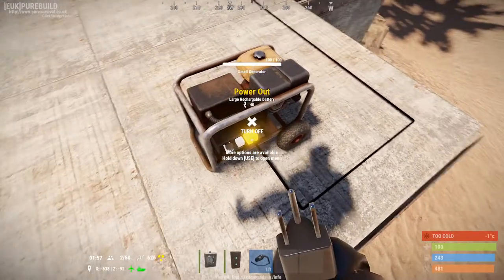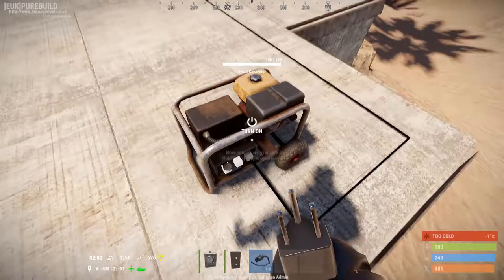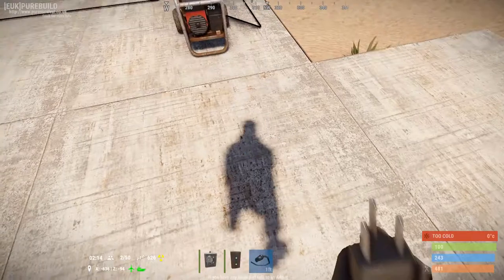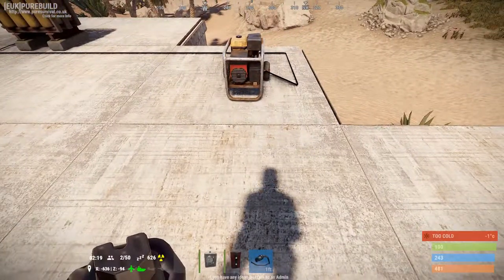As I mentioned, the generators have three outputs — or these two are inputs, I suppose. You've got your power output, then you've got your force stop. So let's say I put a switch here, or on a wall, and when I want the generator to turn off I can click that switch and it turns off.